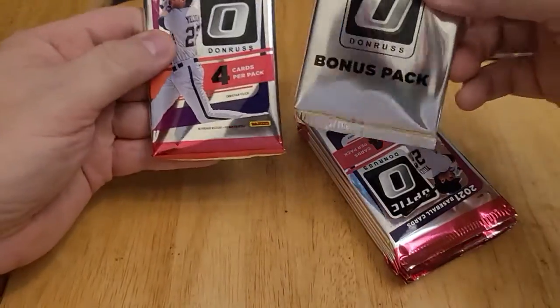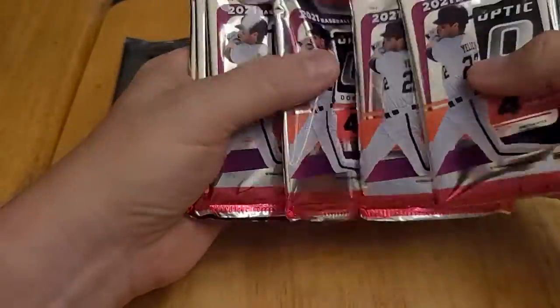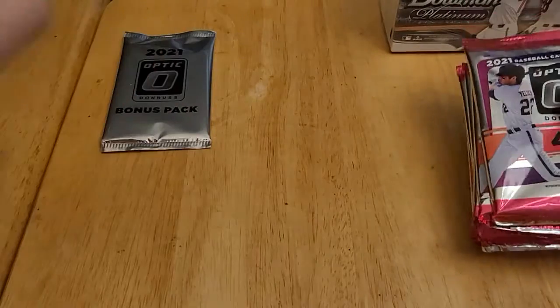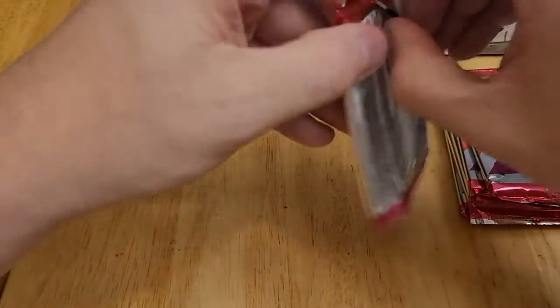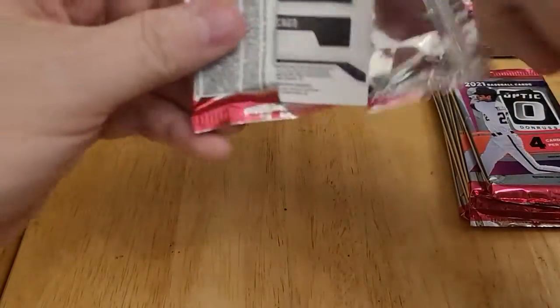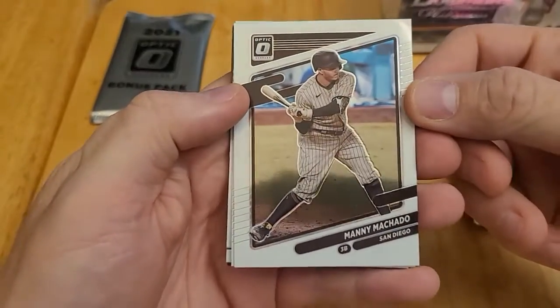Here's the bonus pack, and then there should be six regular packs — one, two, three, four, five, six. We will save the bonus pack for last. So these are my first Donruss Optic packs I've ever opened.